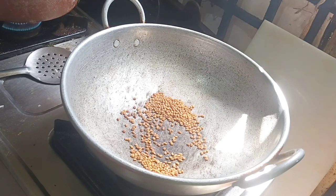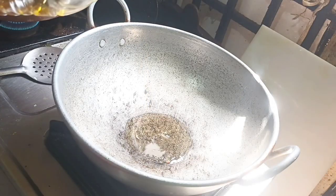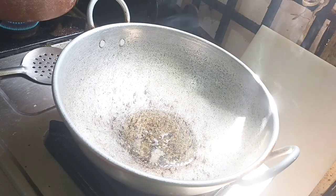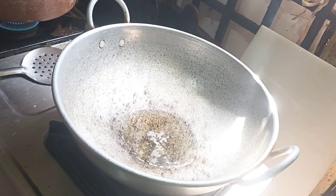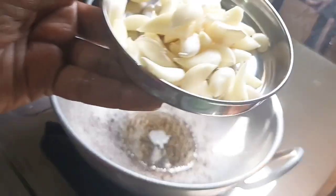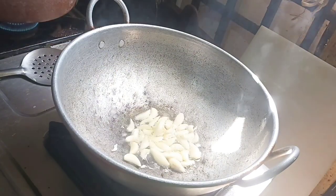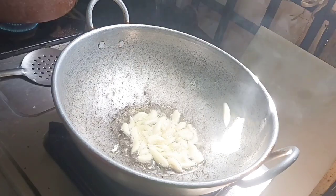We can store it. We can get it ready. This is a taste of the recipe. Now let's fry it — add a little spoon to fry it.